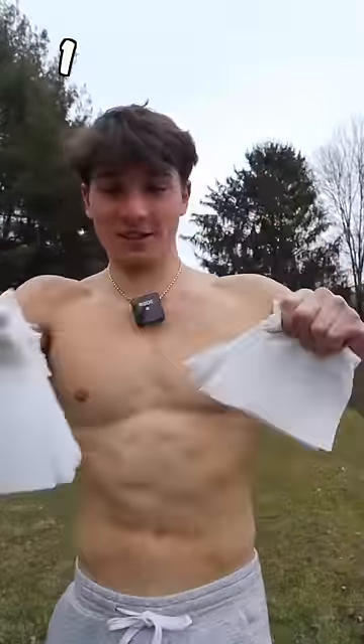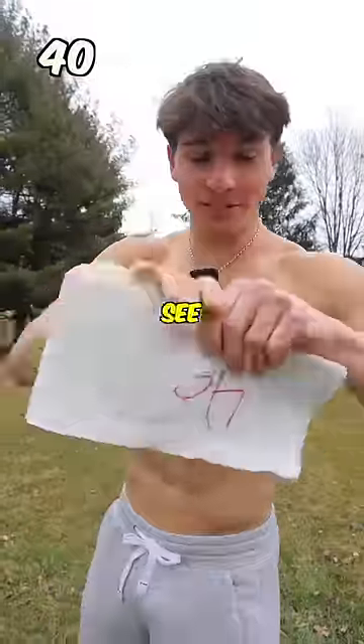30 paper towels. That was so easy! Bumping up to 40 paper towels. Let's see what we got here.